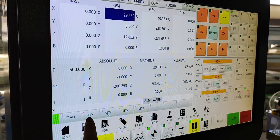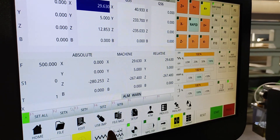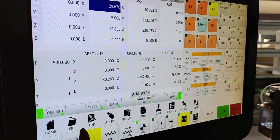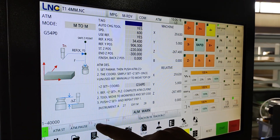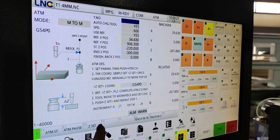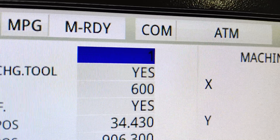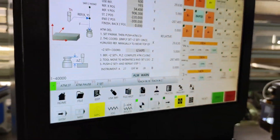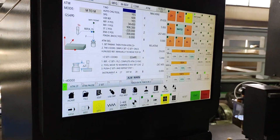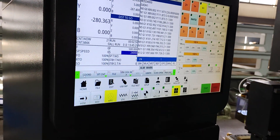Now we press Set X and Set Y — those two axes will be set. For the Z axis, please find the ATM wall setting and find the Z. There is a number one written here. Then we find the Z-axis site, and at this position we set the Z-axis process origin. Now the process original point setting is finished.